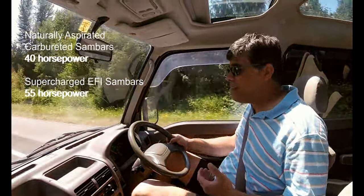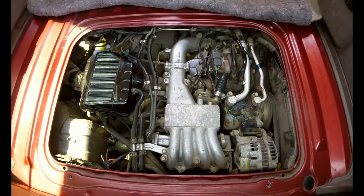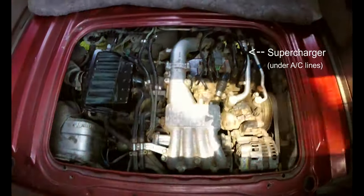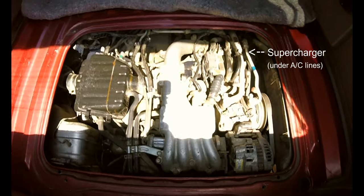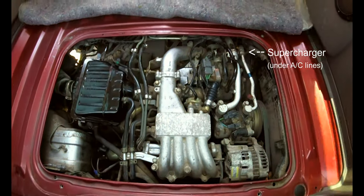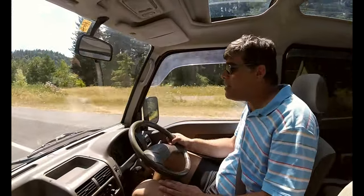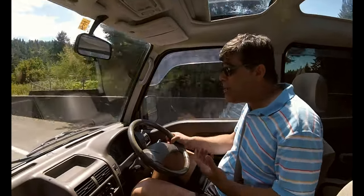On its electronic fuel-injected engine, the supercharger doesn't look like much — it actually looks like a 1970s-era air injection smog pump driven by basically an alternator belt. It's tiny, but what it delivers is 37 and a half percent more horsepower and torque than the normally aspirated Sambars.